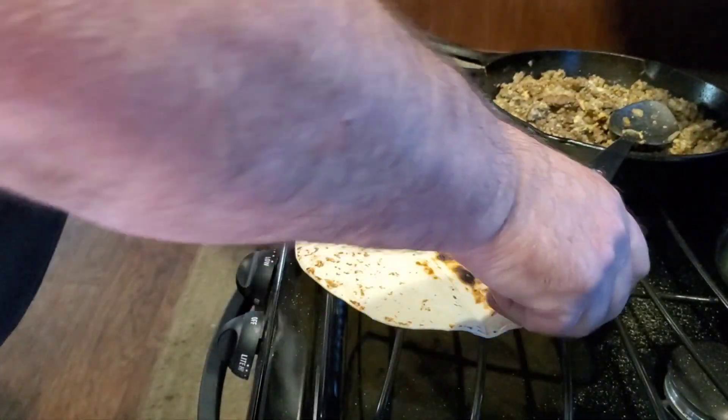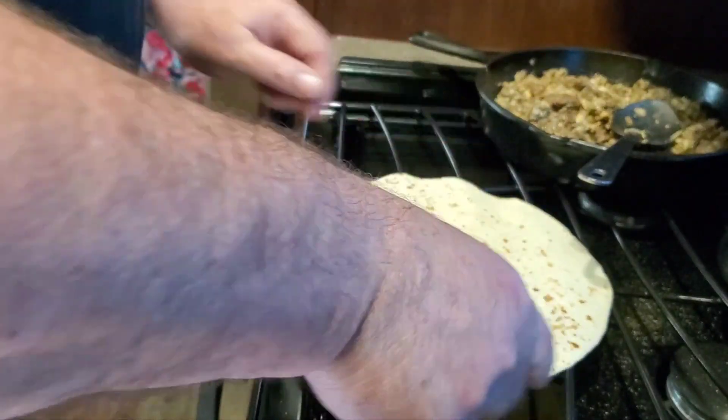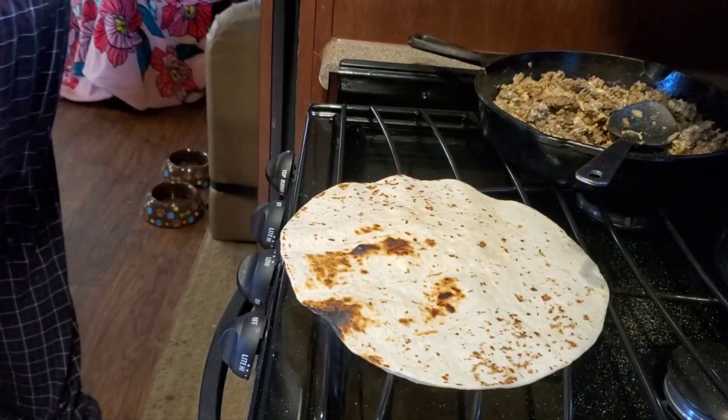I like cooking for my family. I enjoy it. It's kind of like my hobby, away from the shop.